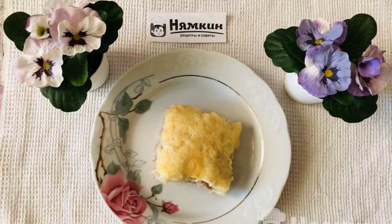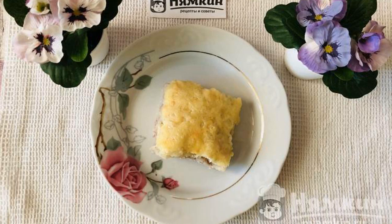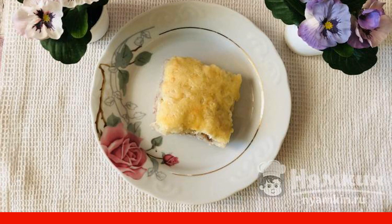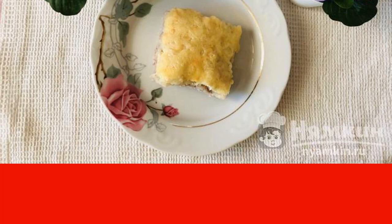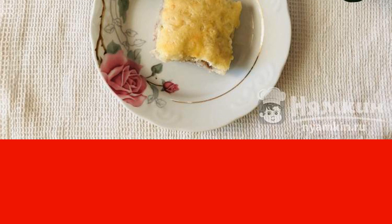Hello, today I want to share with you my favorite recipe for a delicious and quick dinner. This recipe is very simple but it turns out to be unrealistically delicious. Potato casserole with minced meat, cheese and sour cream is my family's favorite dish. I advise you to cook this dish and share the recipe with your friends.